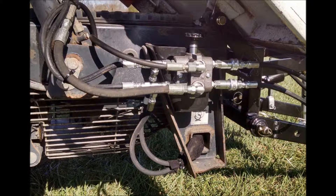Welcome to UTV Hitchworks, home of the Farm Boy. In this video, we are demonstrating the proper installation of the manual selector valve on the Bobcat Toolcat 5600 C-Series and earlier.